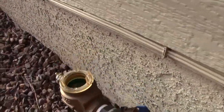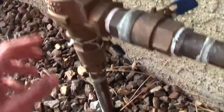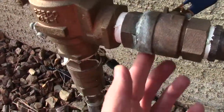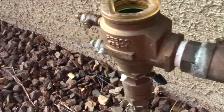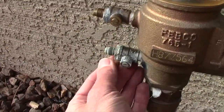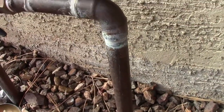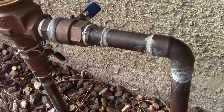We have a broken backflow and I was just gonna change out the internal parts, but after a closer inspection it's got a cracked ball valve and this one's leaking too. By the time you change it out, it's cheaper just to put on a new one and not deal with any other little issues. This one's been leaking too - it's got some calcium buildup.